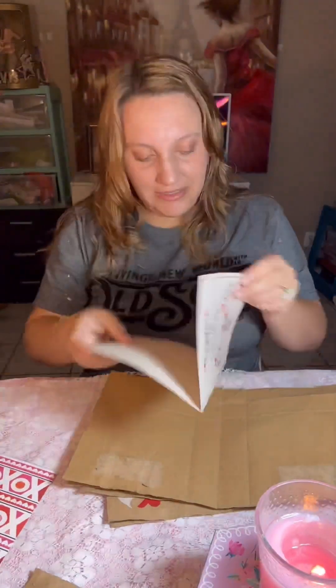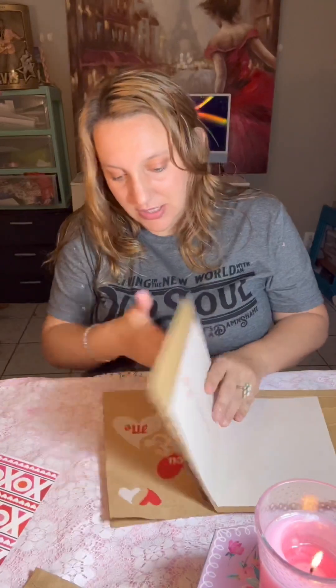Y'all, look at this cute little turtle card — oh my gosh, it was killing me with cuteness! Once they are all sandwiched together, you can see it's a really nice thick little journal. It's going to make such a cute little journal.